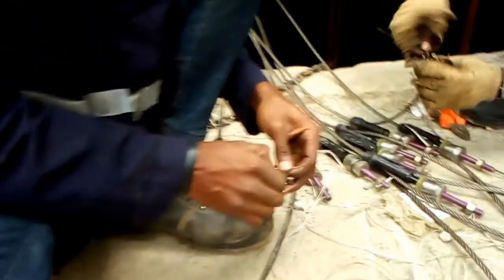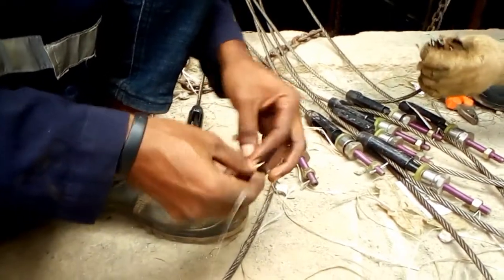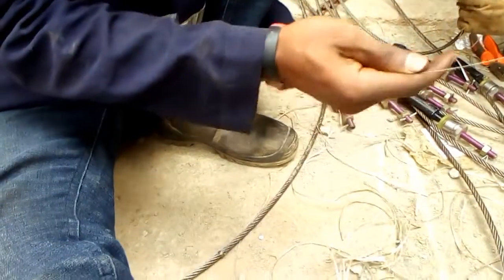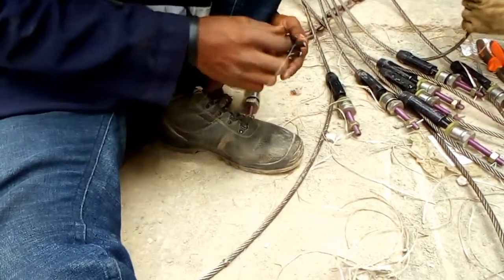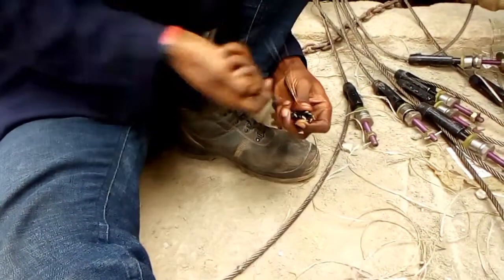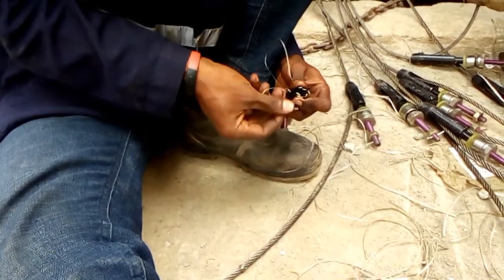After bending the individual strands, it's now time to tie them together. You tie them together using a plumb wire, tying each one up to form a knot. The knot will be bigger in size compared to the initial rope, for easy entering into the thimble rope.